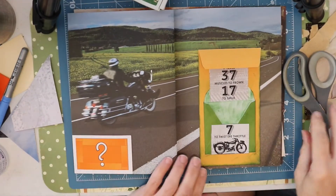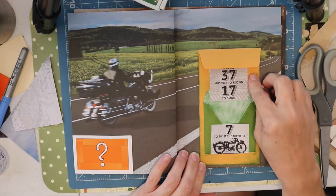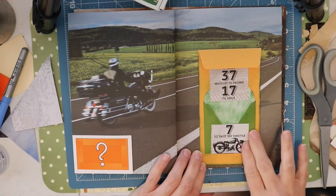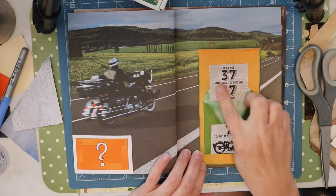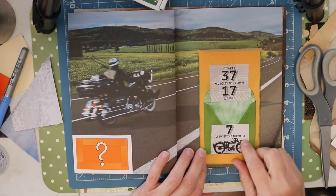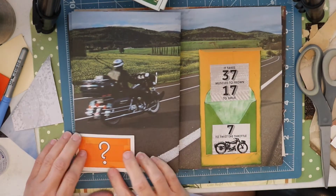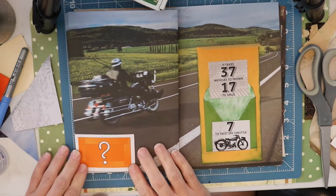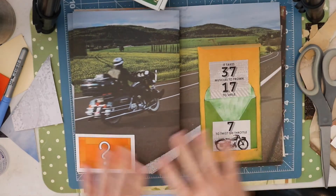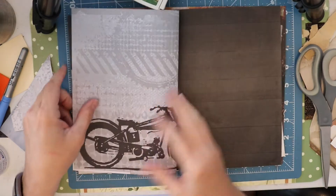Okay friends, so I adhered a small envelope to this envelope and then adhered some stickers. This says it takes 37 muscles to frown, 17 to smile, and 7 to twist the throttle. And then over here for a little pocket I added a monopoly card — I thought the colors went well together. So let's check out our next page.